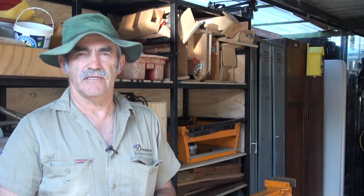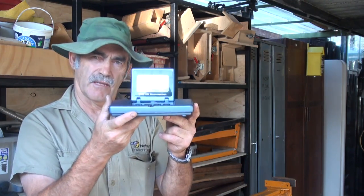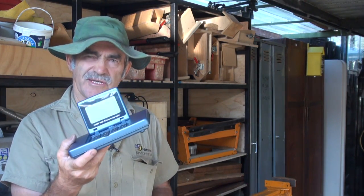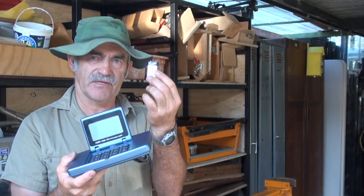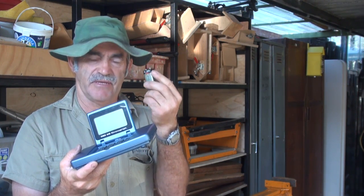Hi guys, do you have a CED M2 chronograph like this one? Are you sick of this machine chewing the 9 volt batteries? Stick around, I'm going to show you a way to beat this.